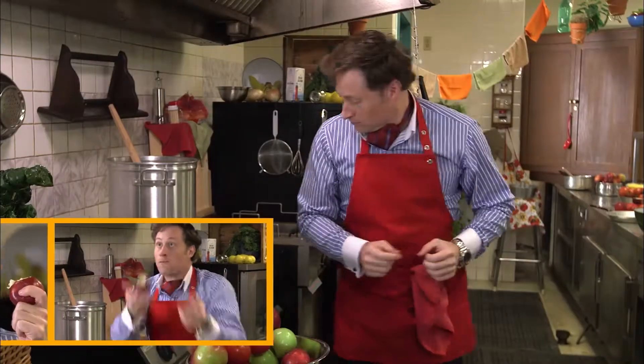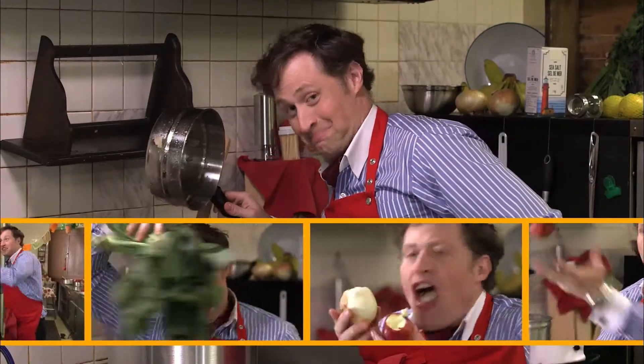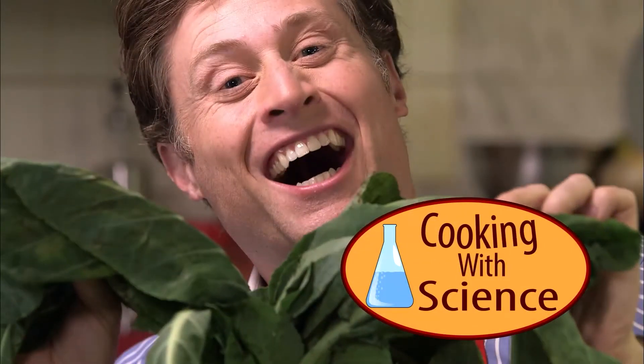Being a chef is my absolute passion, and cooking up science recipes is my speciality. I'm Buster Beaker, and this is Cooking with Science.